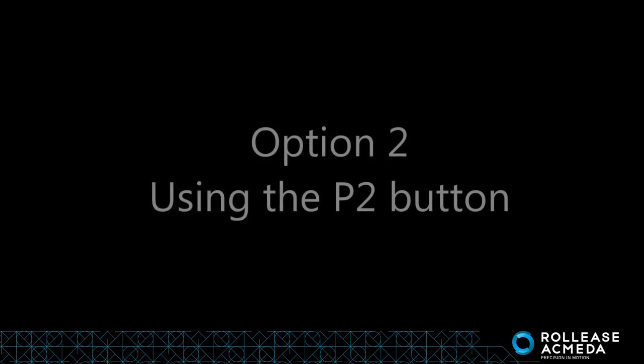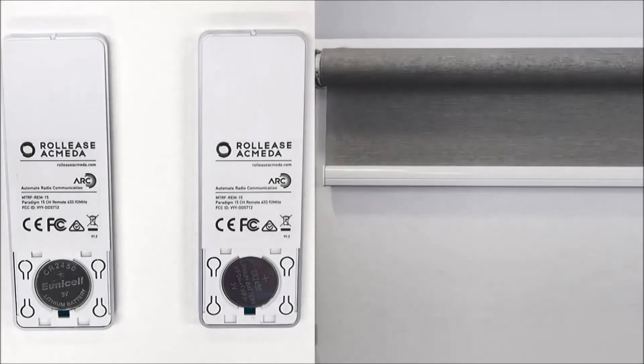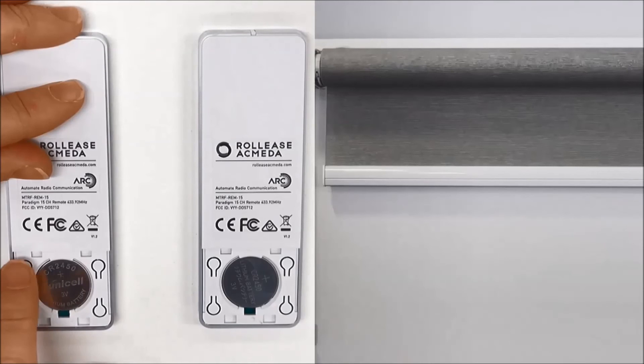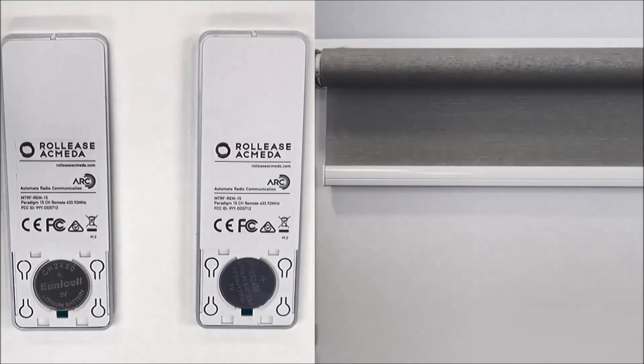Option 2: Using the P2 button on the remote. Press P2 twice on the back of the existing remote, then press P2 once on the new remote. The existing remote has now been copied to the new remote. To end, press P2 on the new remote.